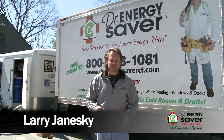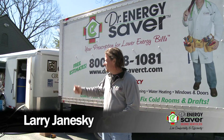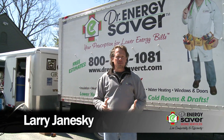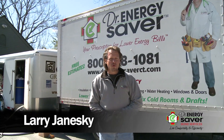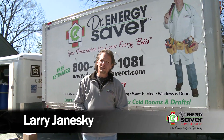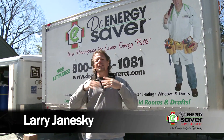Hey, this is Larry Janeske from Dr. Energy Saver. Today we're at this ranch home and this homeowner had a lot of problems with rooms being too cold in the winter and drafty. We found that the attic was woefully under-insulated and that the house leaked a lot of air.